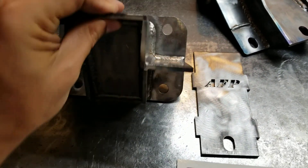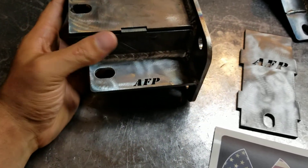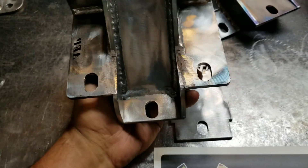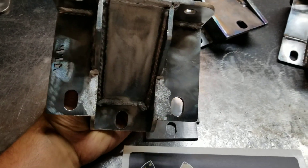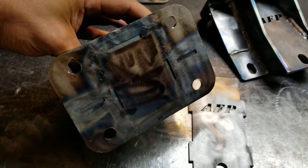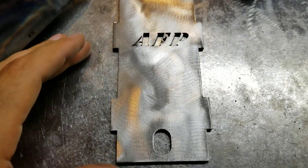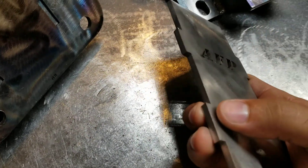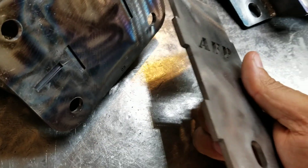This particular one is for the GMT 800s, which is the 99 to 06 body style. I'm just kind of moving around so you can see it. It's fully welded just about everywhere you can — it's really overkill to be honest. They're all doweled so they fit together; it's not just the weld holding it. You can see how they fit together — these little slots fit into the sides right here, together like a giant jigsaw puzzle.